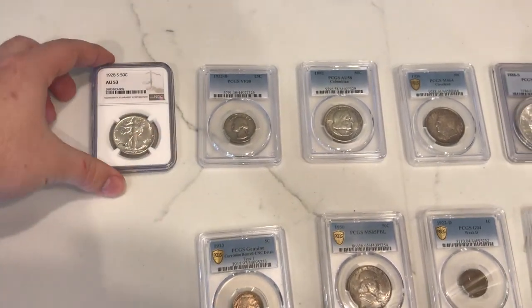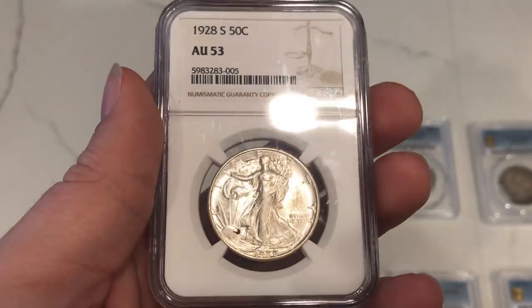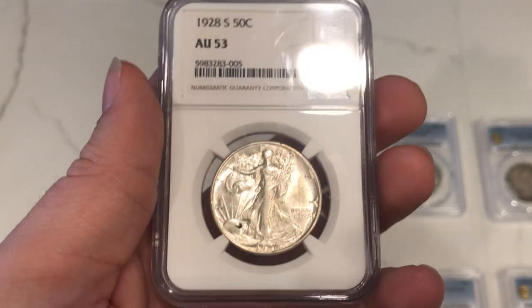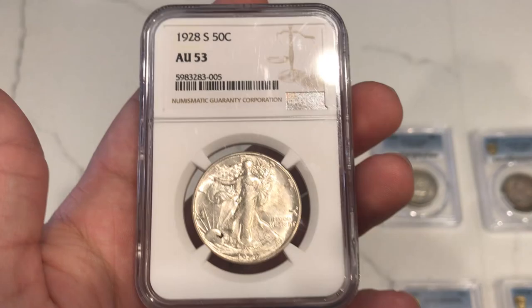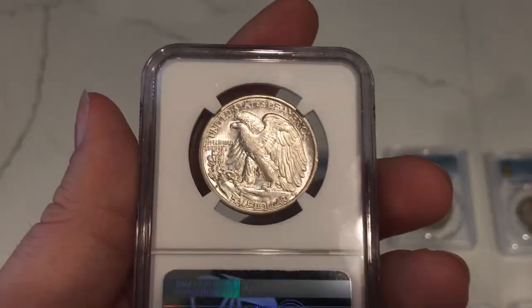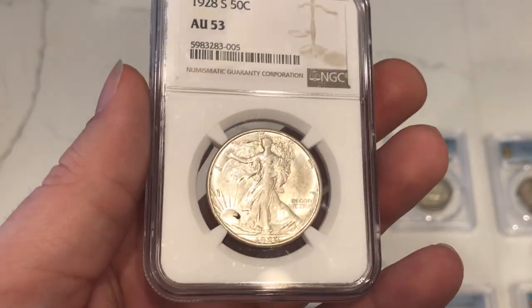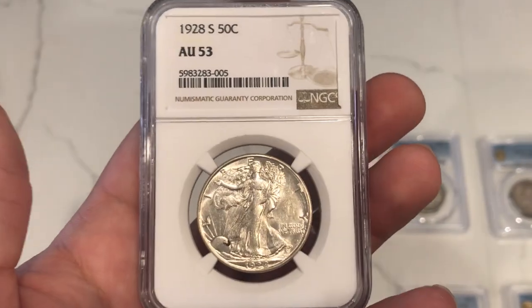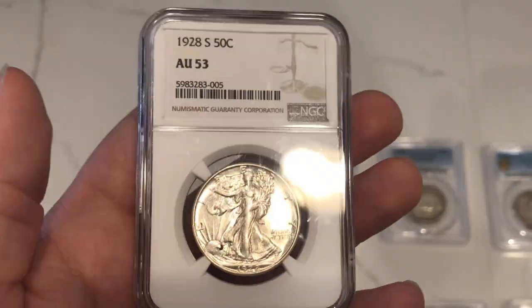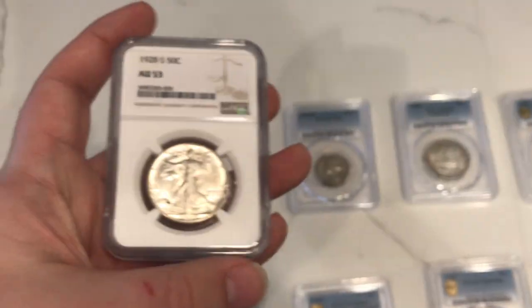Starting at the top left: this is a nice 1928-S Walking Liberty half dollar. The reason I purchased this is that it's a better date — especially in MS it could be a few thousand dollars — but I wanted to find something affordable for someone with a nice walker collection. This coin is probably around $900, but when you're working with key dates it's just easier to move them and offer them. Handling coins like this is what we really love.